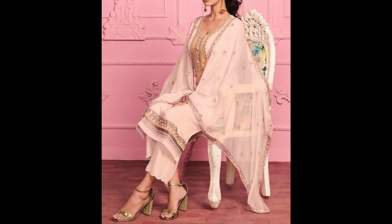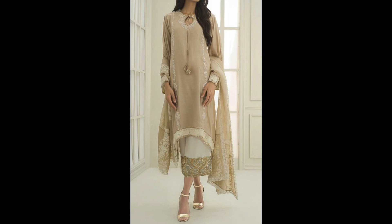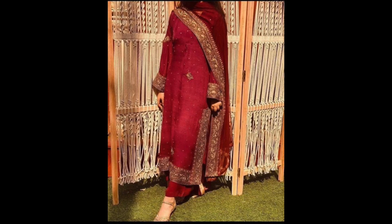Lightweight embroidery, especially thread work — if you want to wear an embroidery suit to your function, keep it light embroidery so it's not heavy and at the same time comfortable. Take care of the colors and select a good color story, because in summers you can use very good colors, especially soothing colors.